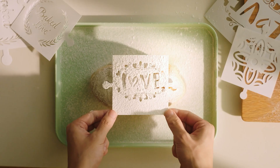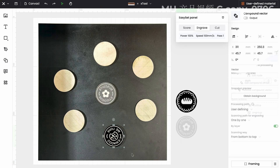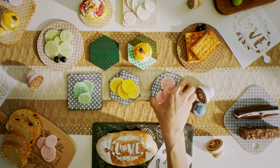Bring some differences to familiar processes. Snap. Preview. And precisely adjust the app — engraving enthusiasm into an ordinary day.